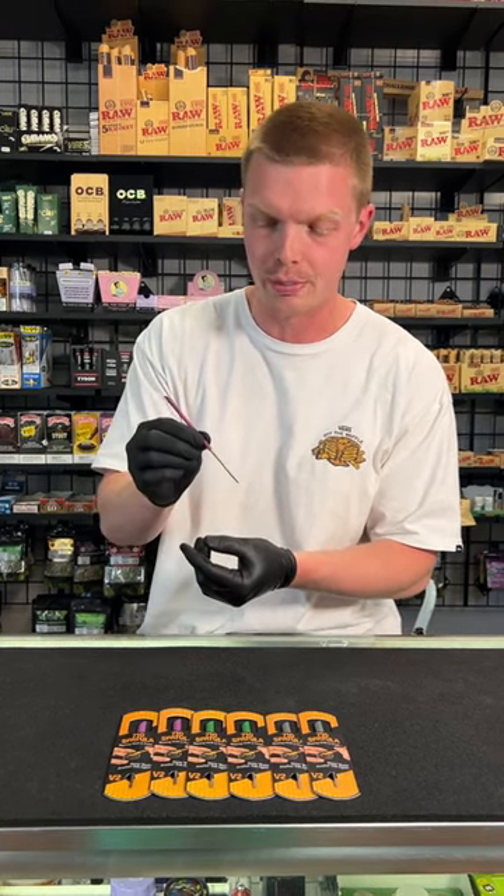This side you're going to actually use to pick out your concentrate and then you can put it in your banger. Now you're wondering, you say, Joe, why silicone on the end?